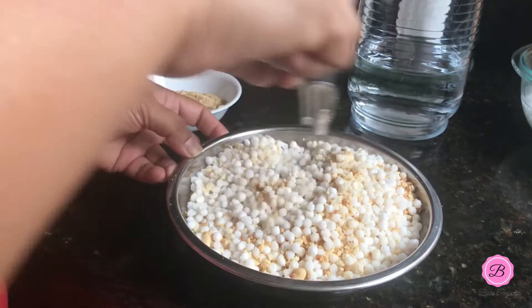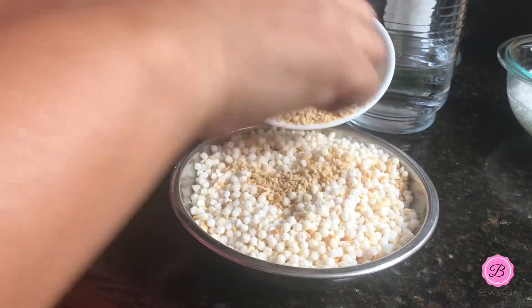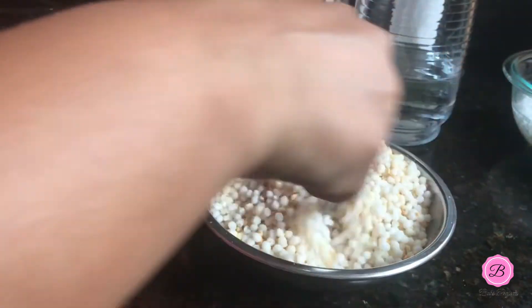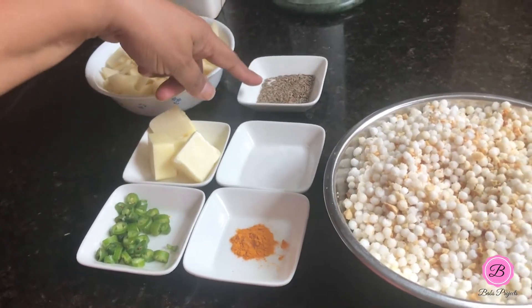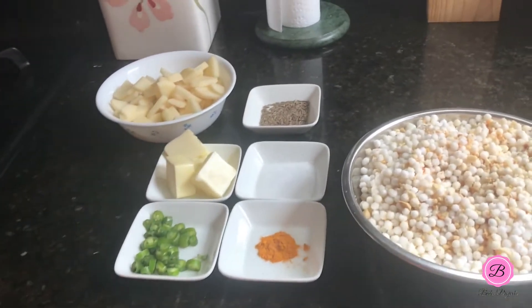The proper measurements of all the ingredients are up on my blog and I'll be posting the link below. I'd like to add a little more peanut powder, and that's it — the sabudana is prepped. Now that I have the sabudana ready, I also have the other ingredients. The list is pretty simple: cumin, butter, salt, green chilies, potato, and turmeric.